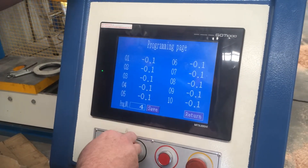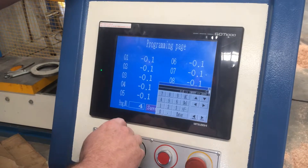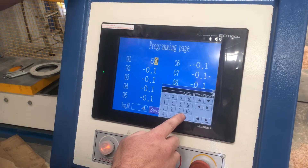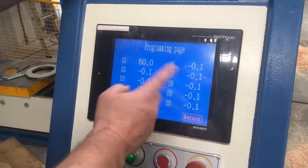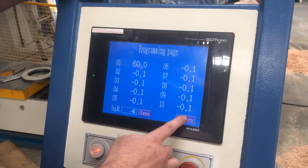As you can see, no one's gone into program four as yet. To simply change the program, press the digit you want to change, enter in the degree that you're after, press enter, and it comes up. You can go through there and you have a ten-step program. To save that, just simply press save.